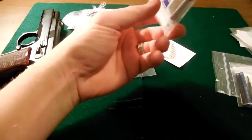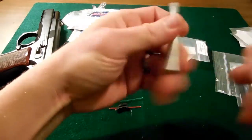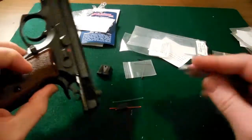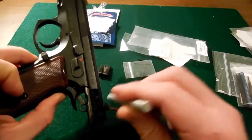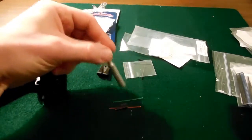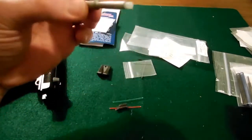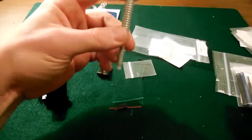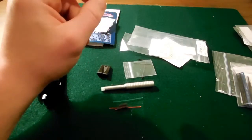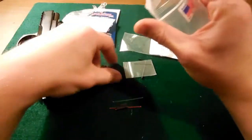It also comes with a polymer punch tool — a little plastic punch — so you can drift out the rear sight and not mar anything up. I think this whole kit with the front and rear sights and the punch tool was like $87 or something like that, and then the race hammer kit was like $123, give or take.